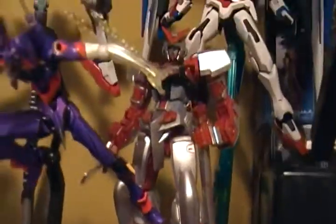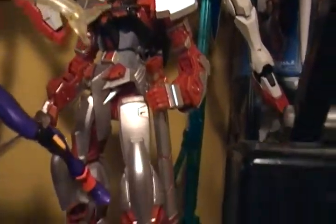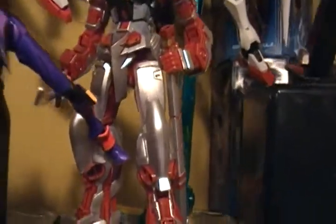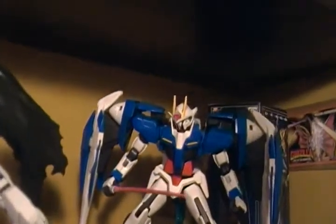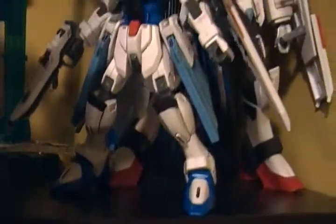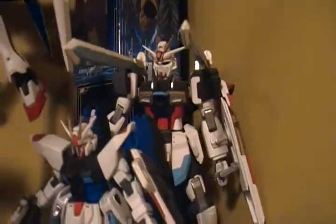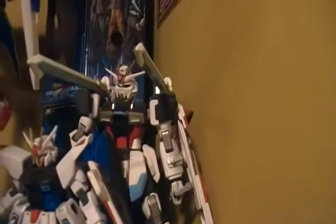High Grade clear Red Frame, which I painted silver and red — it's kind of a clear silver, so it's kind of cool. High Grade 00 Gundam. Freedom Gundam, which I never really finished — that was my first Gundam model. And custom painted Sword Impulse. Looks pretty good.